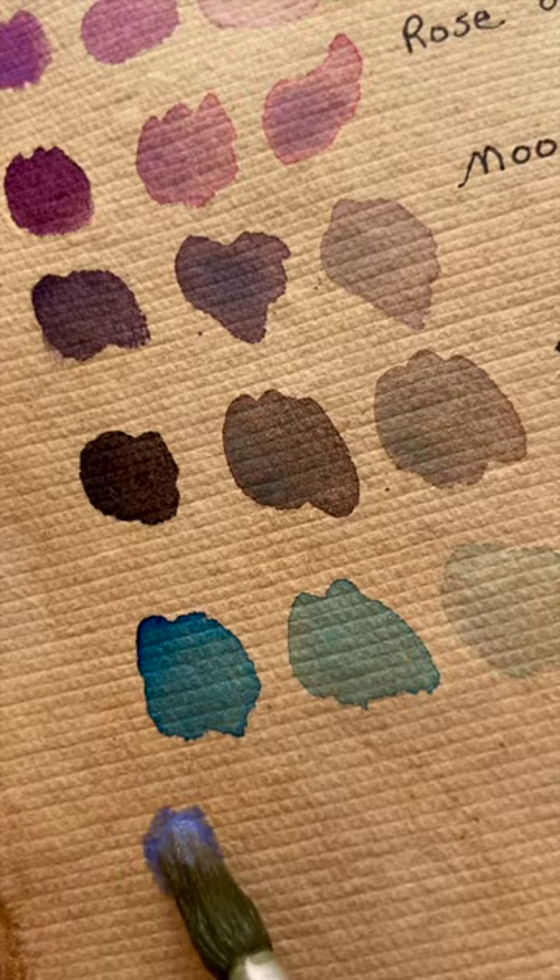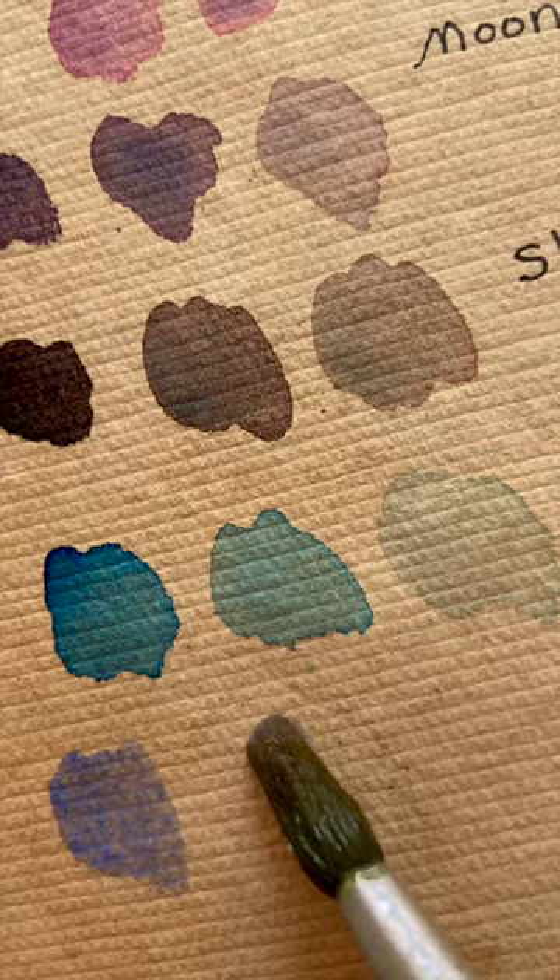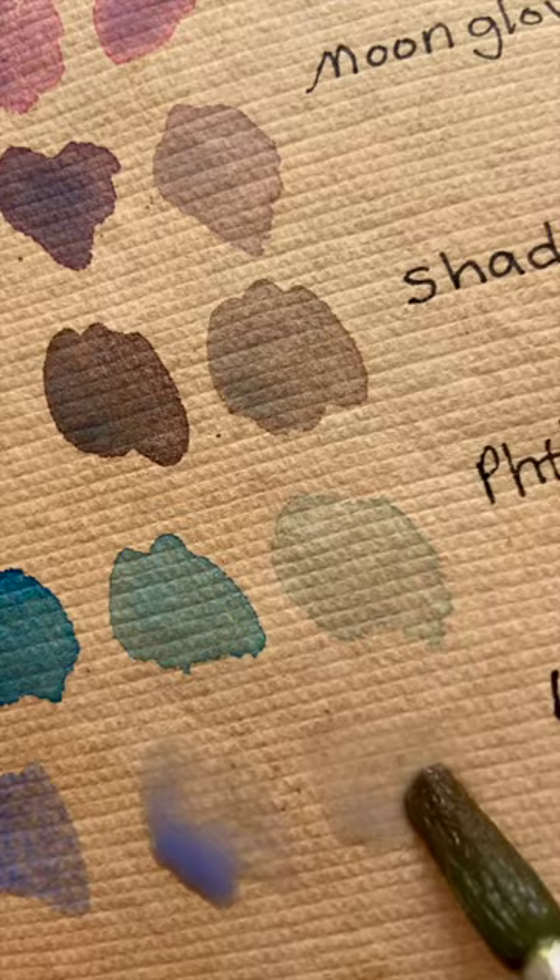Daniel Smith lavender has titanium white, ultramarine violet, and ultramarine blue already mixed into it to create the Daniel Smith lavender watercolor paint.